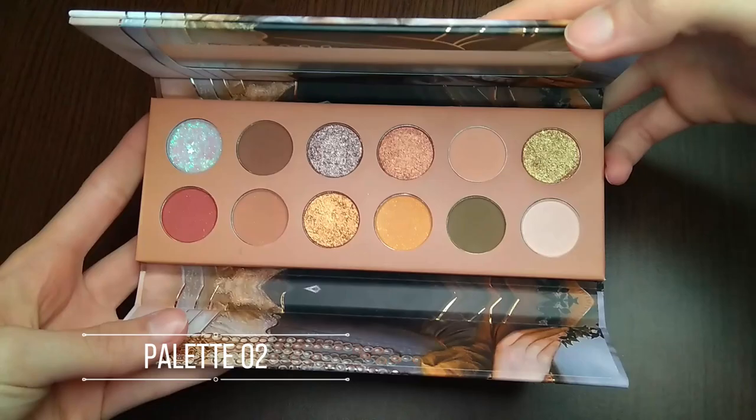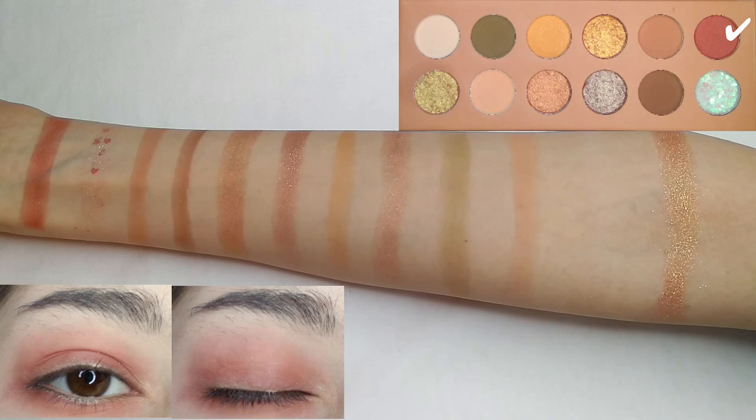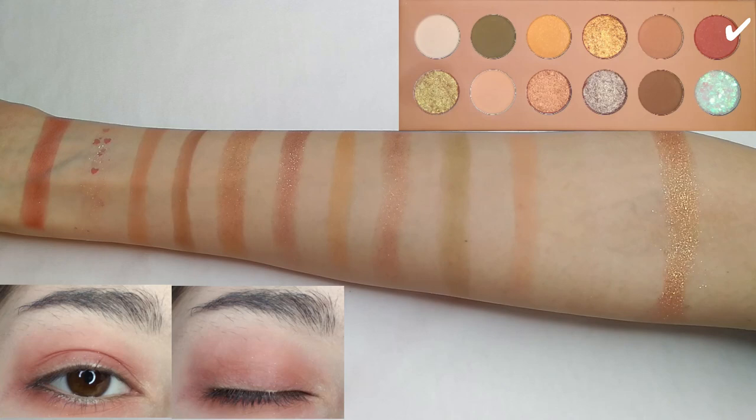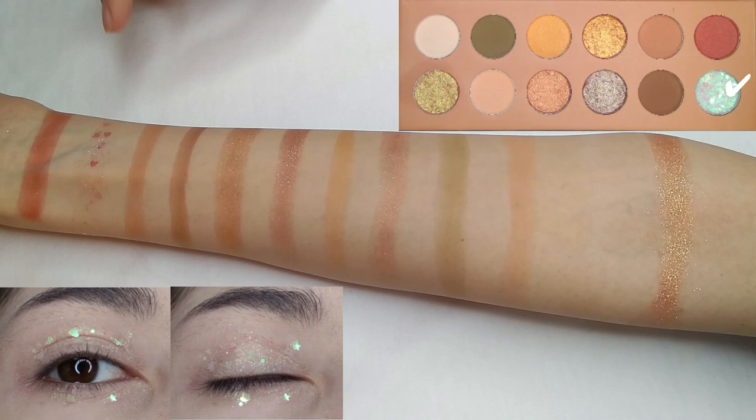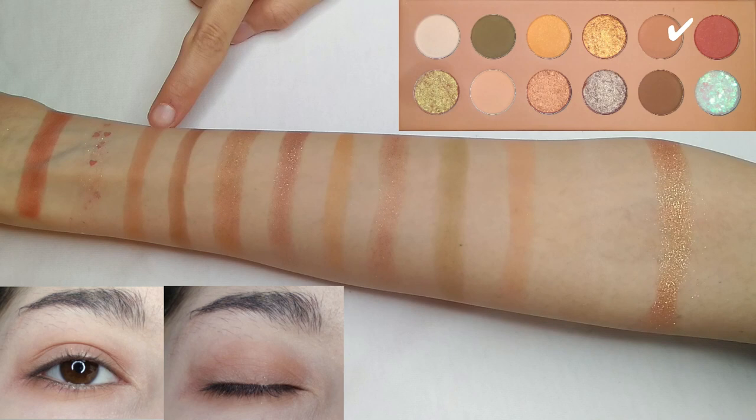The second palette has fresh, vibrant tropical colors. The first shade in this palette is a great pink color with a slightly shimmery texture. The second shade is a white glitter with big star and heart-shaped particles. This one is a little bit sticky to keep the big glittery particles on your eyes.